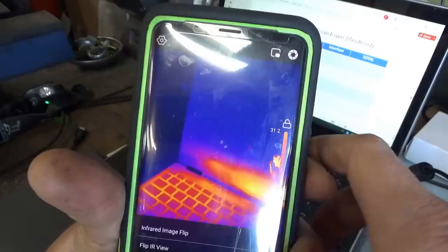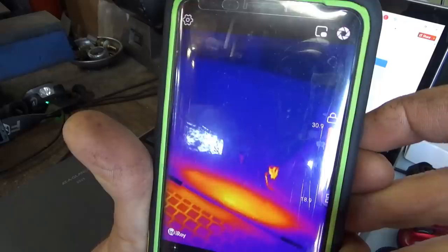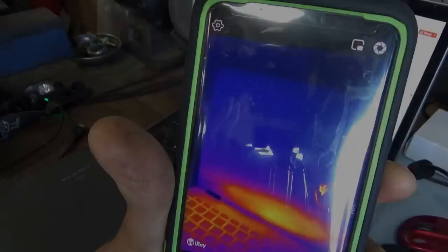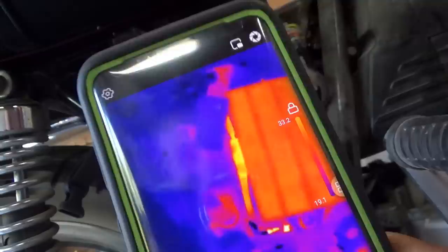The P2 Pro app lets you mirror the image for whatever reason you might want. Testing it on the bike with about 1.3 volts of voltage drop, it produces a pretty decent image of the hot wire. Let's go ahead and take a picture of that.